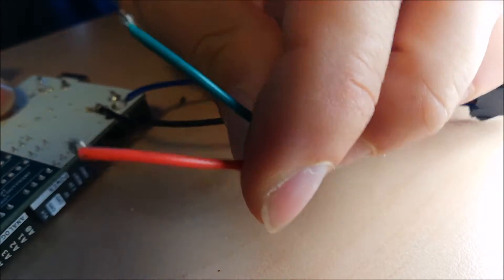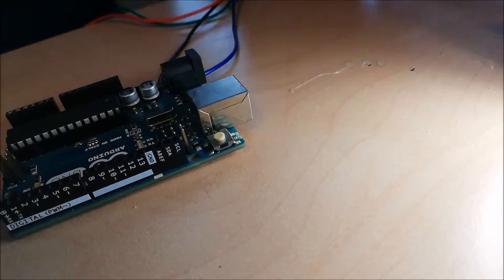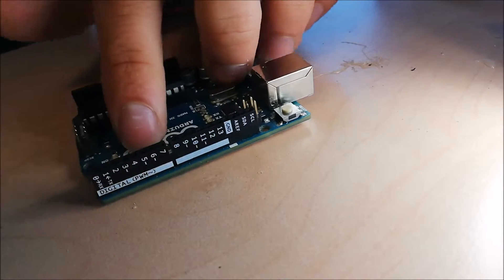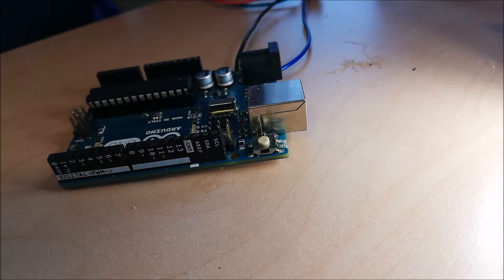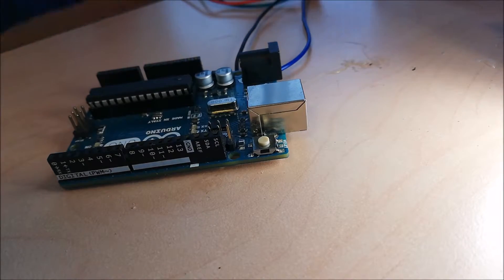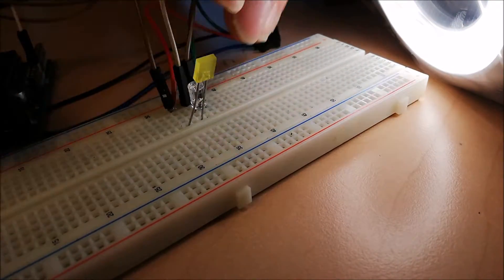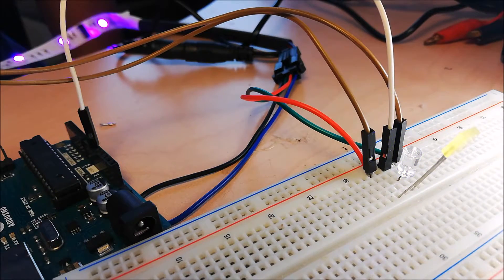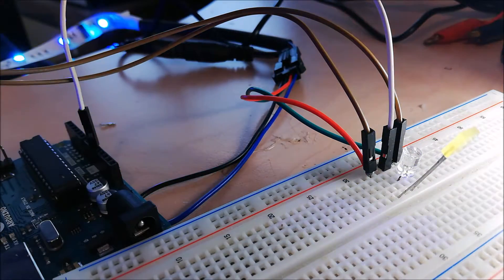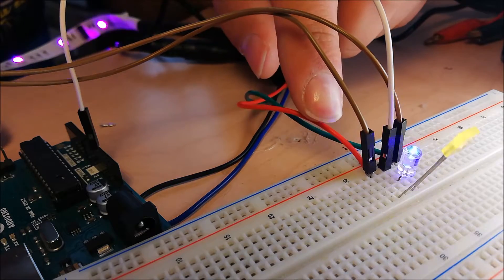Now these two wires are the signal, and the signal is the pin — I don't remember. Oh, I really don't remember. Okay, are you going to check this? Okay, it's working, it's working — so the red one is pin 2.